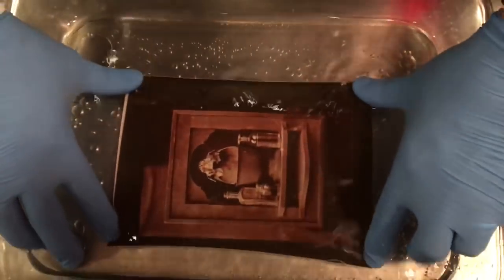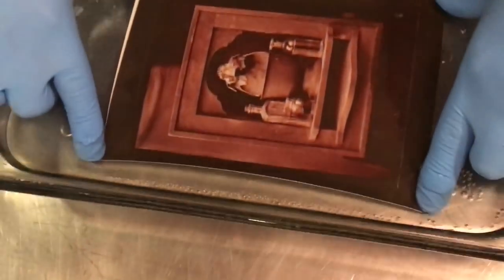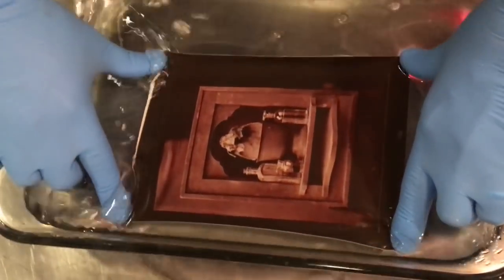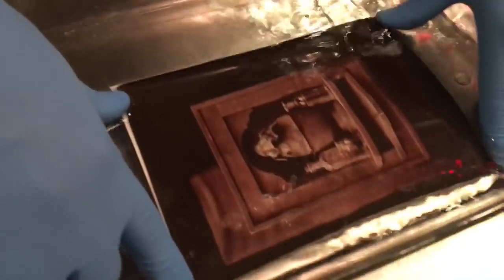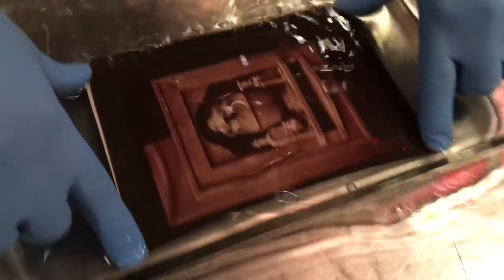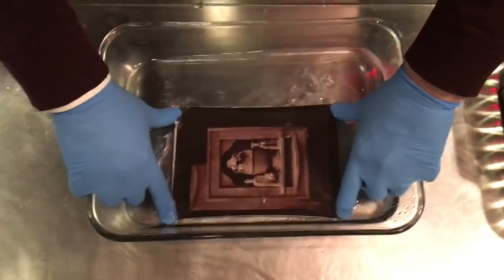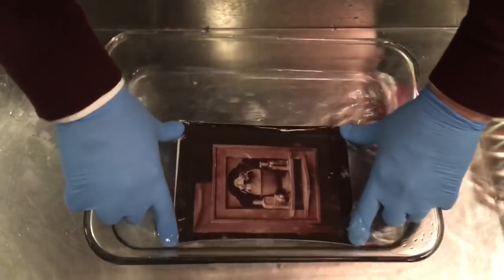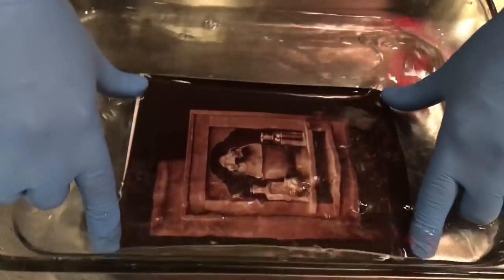Now in the gold chloride, it's going to start to turn color. It's going to take a purple hue rather than that red hue. You want to rock the tray in two different directions. The more you print, or the deeper you print, the more you can tone. The more you tone, the more image you keep, and the cooler the final image will be after all of the processing. So that has turned to a more purple color — I'm going to leave it in just a little bit longer.